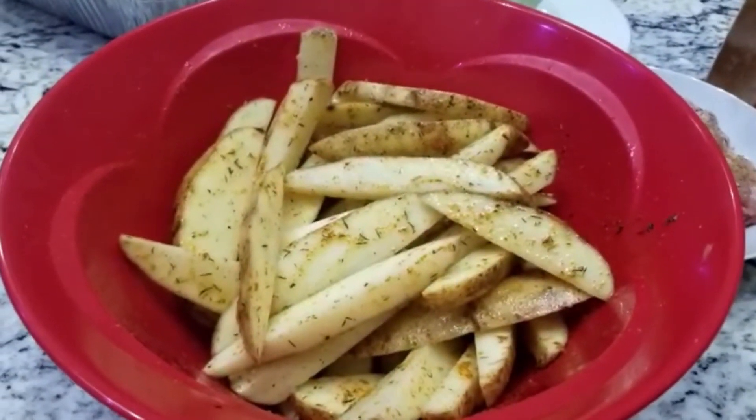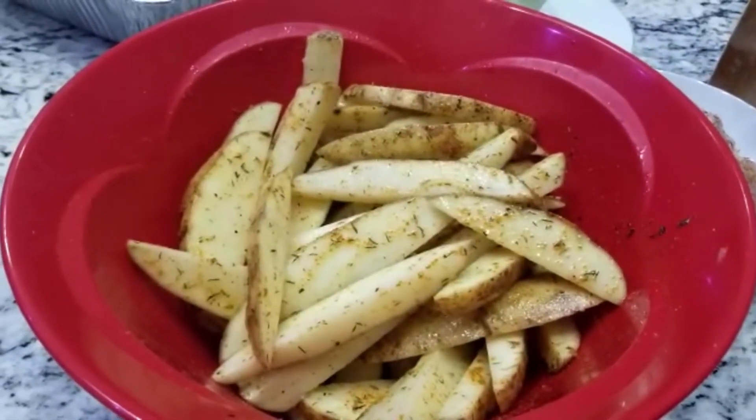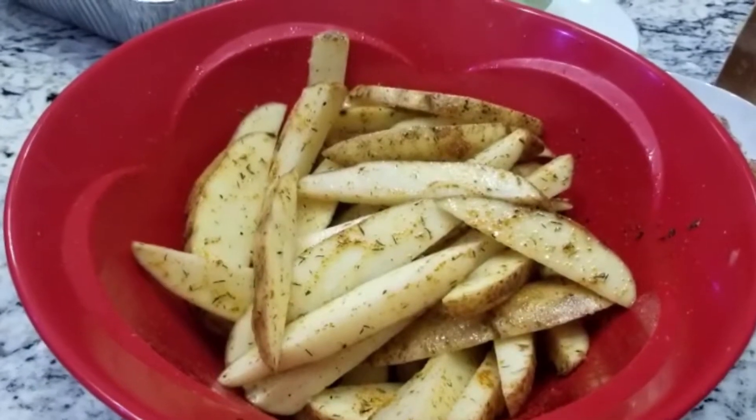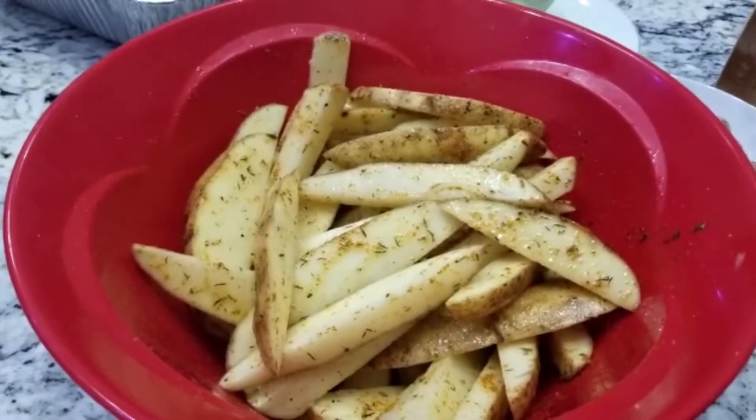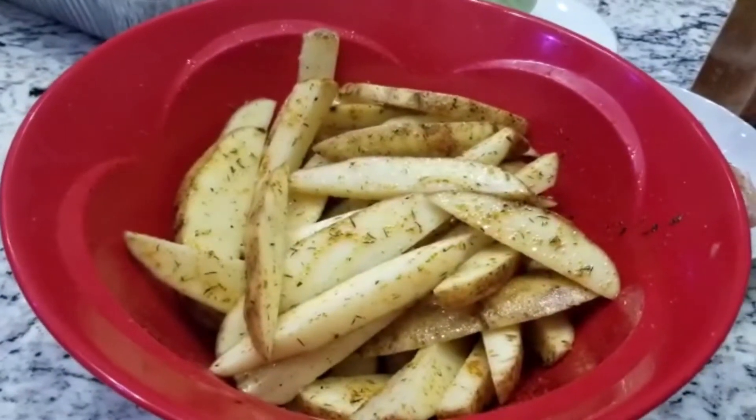I salted it, put some oil in it, thyme, Maggi, and salt. I'm gonna put it in the oven for like 30 minutes.